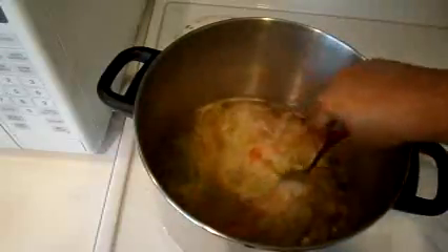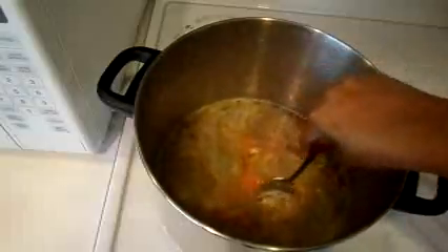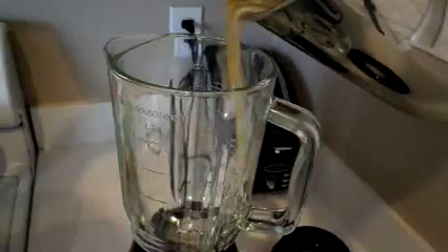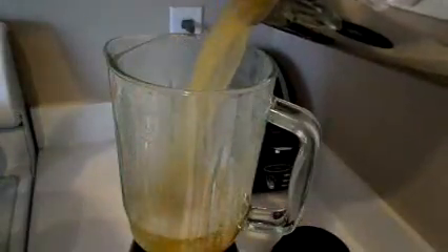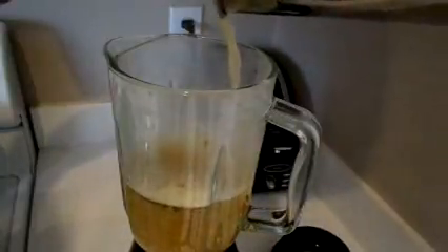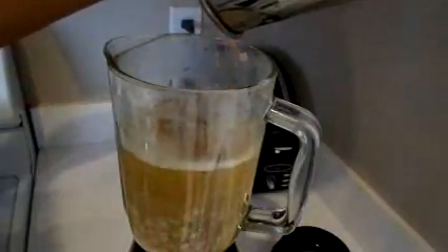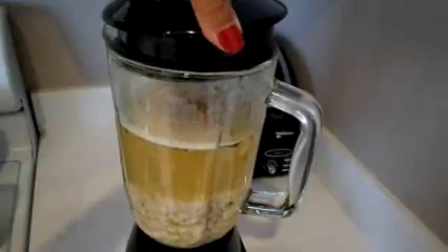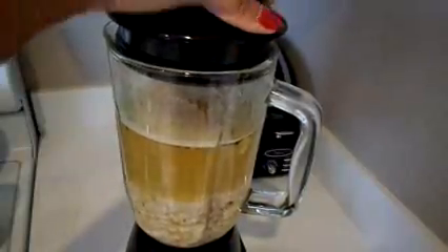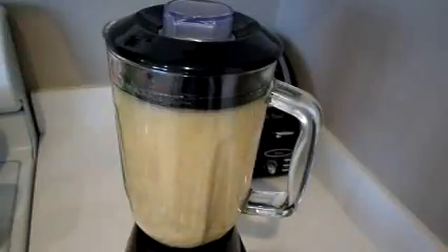Then we're going to allow that to cool slightly, and then I'm going to pour the soup into a blender and blend it until the broth is nice and smooth. This is where the creamy comes in. Be sure that your blender is nice and tightly closed.